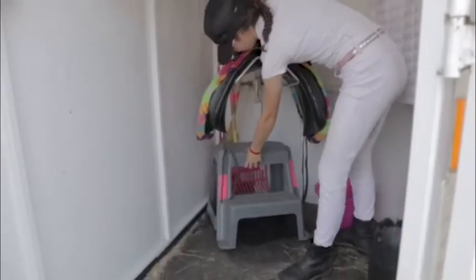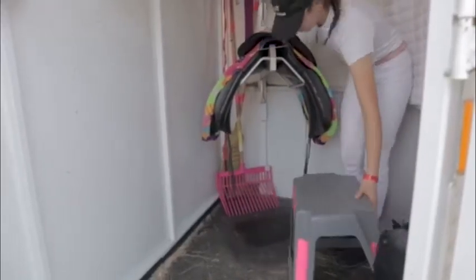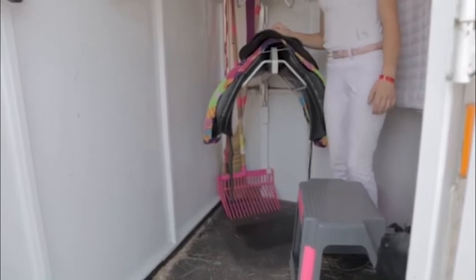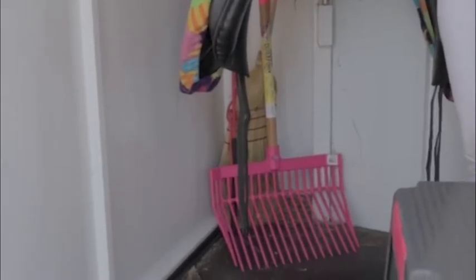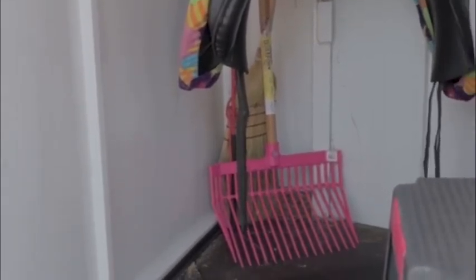Behind my stool I have my pitchfork and broom. I use these for the back of the trailer after we've gone somewhere and come back, to clean out the poo or pee if Twyla goes to the bathroom.